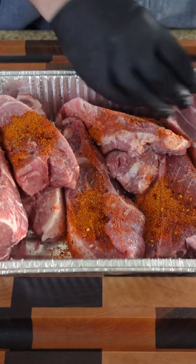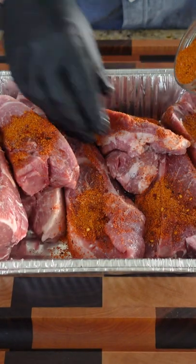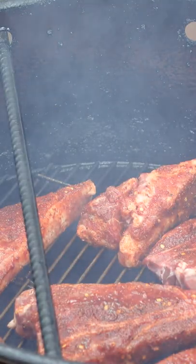The only reason why I have these ribs in a pan right now is just to make easier cleanup. Those are looking absolutely amazing.